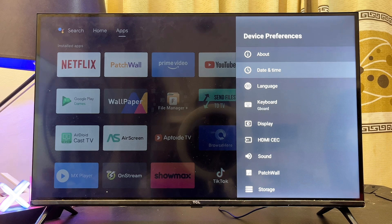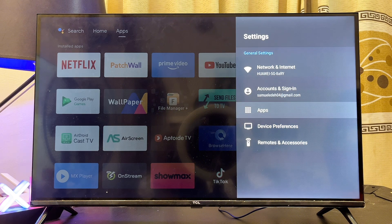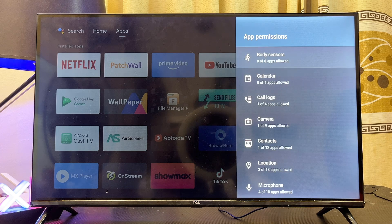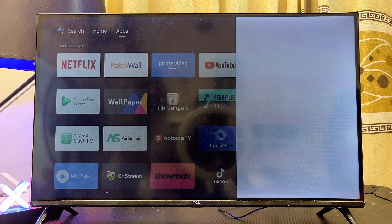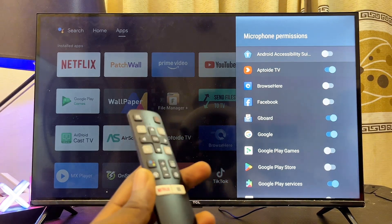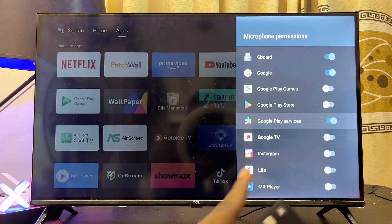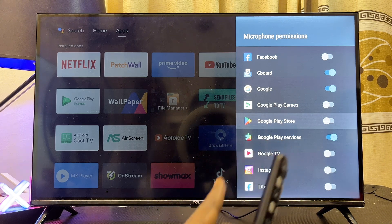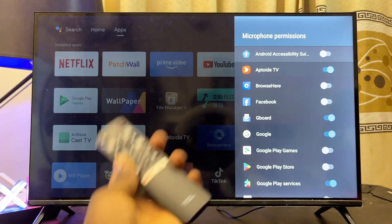If that also does not fix your issue, go back to Settings and select Apps, then scroll down to the App Permissions settings. Look for Microphone permissions to make sure the mic on your Android TV or on your remote control is actually working. Enable microphone access for all applications you want to use voice commands with, such as the Google Play Store, and make sure it is not turned off for those specific applications.